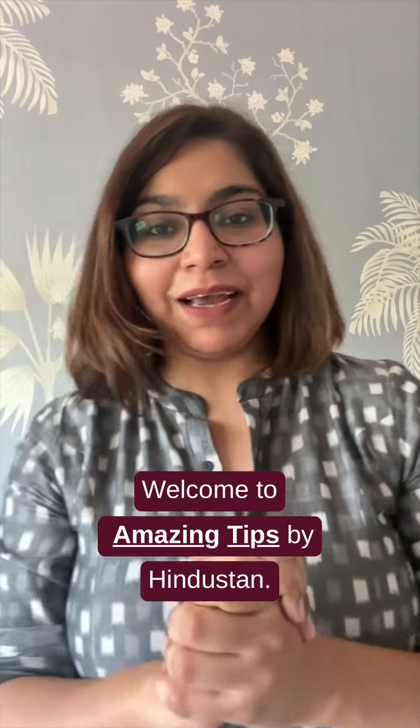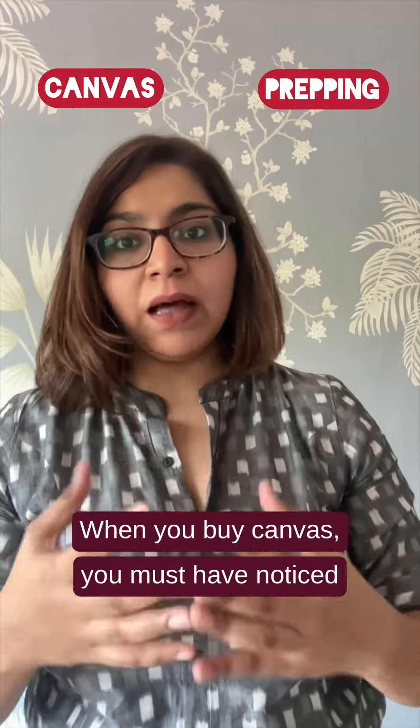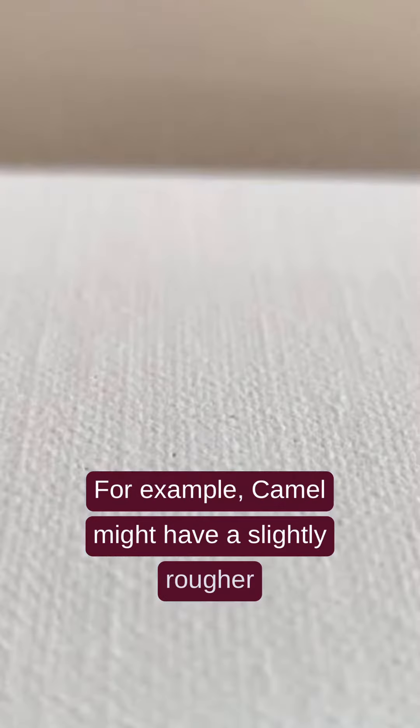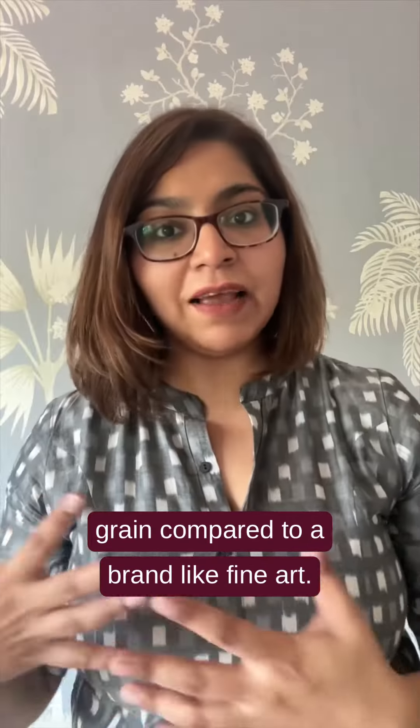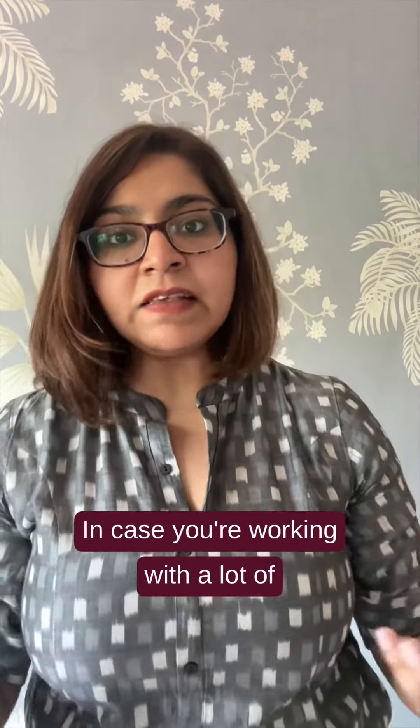Hi guys, welcome to Amazing Tips by Hinastan. Today I'm going to be talking about canvases and prepping them. When you buy canvas, you must have noticed that from brand to brand there is a difference in the grain of the canvas. For example, Camelin might have a slightly rougher grain compared to a brand like Fine Art.